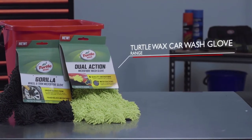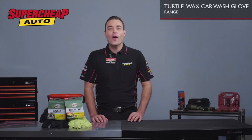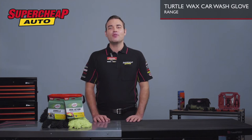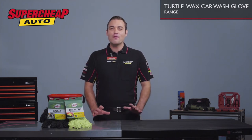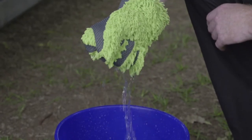Next time you go to clean the car, ditch the sponge and grab yourself one of these little beauties. Turtle Wax has designed two types of microfiber cleaning gloves and named them Gorilla Gloves. They're really easy to use — all you need to do is put the glove on, dip it into water and you're good to go.